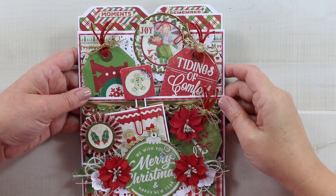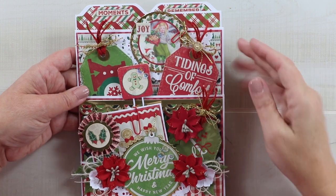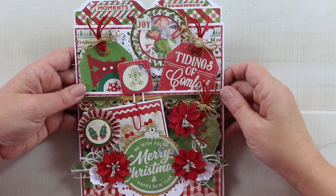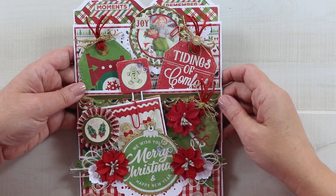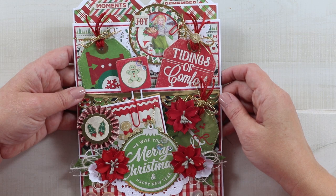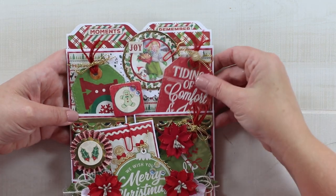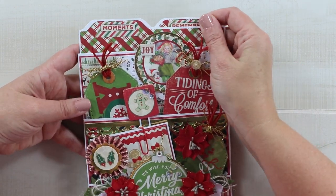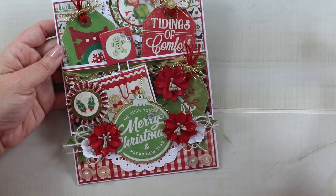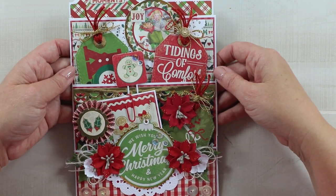Hey guys, welcome back! This is day four of our 12 Days of Christmas in July series. If you're just getting started, I'll leave a link at the top of the description so you can check out our first three videos. This is a loaded pocket finished with the Rejoice collection — I had so much fun with this, I even had to do math, and it was totally worth it. It has tags, file folders, altered paper clips, flowers, inserts, rosettes, and buttons.